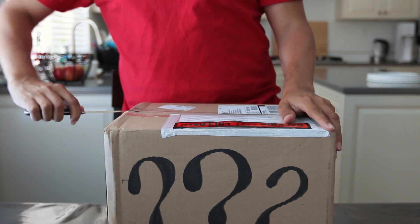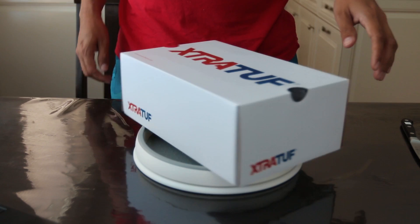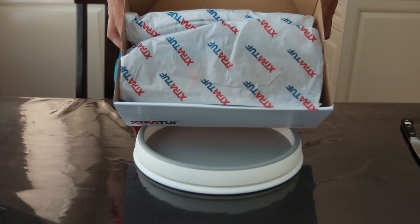Alright guys, here they are — the new Extra Tough Riptide performance water shoes. That's the box. Let's open the box. In the box you have some nicely wrapped shoes. There they are.